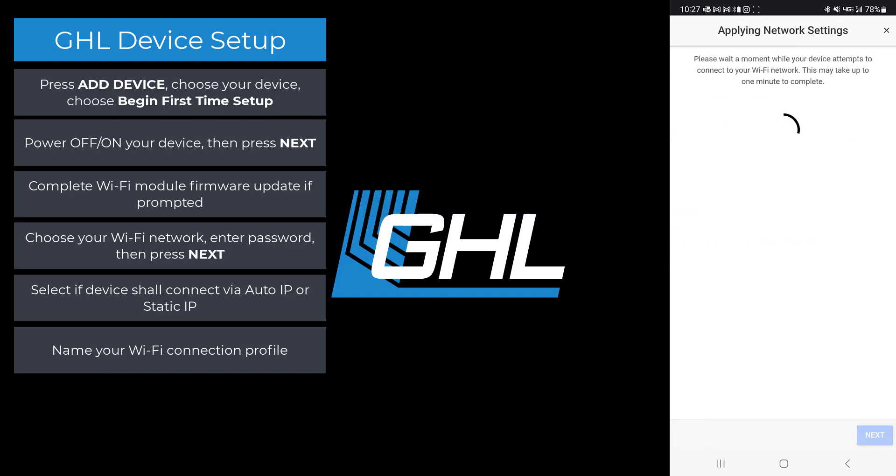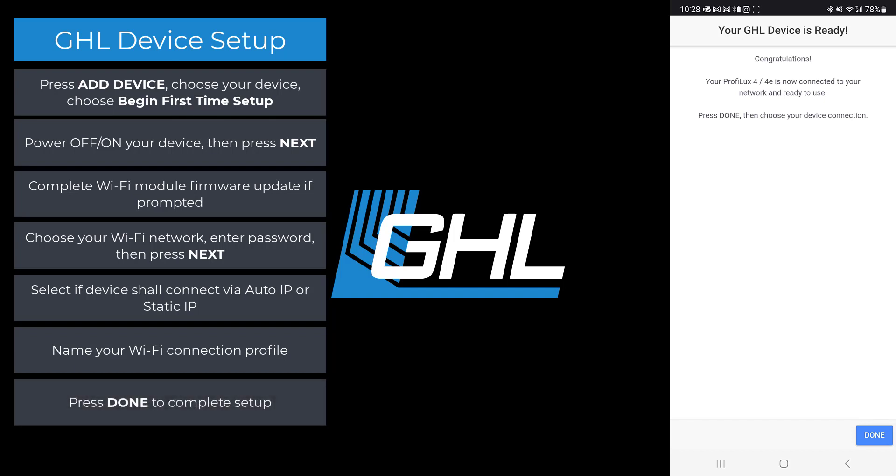The app will now apply all the network and connection profile settings you provided. When you see this page, your GHL device is connected and ready to be used. Press done to close this page.